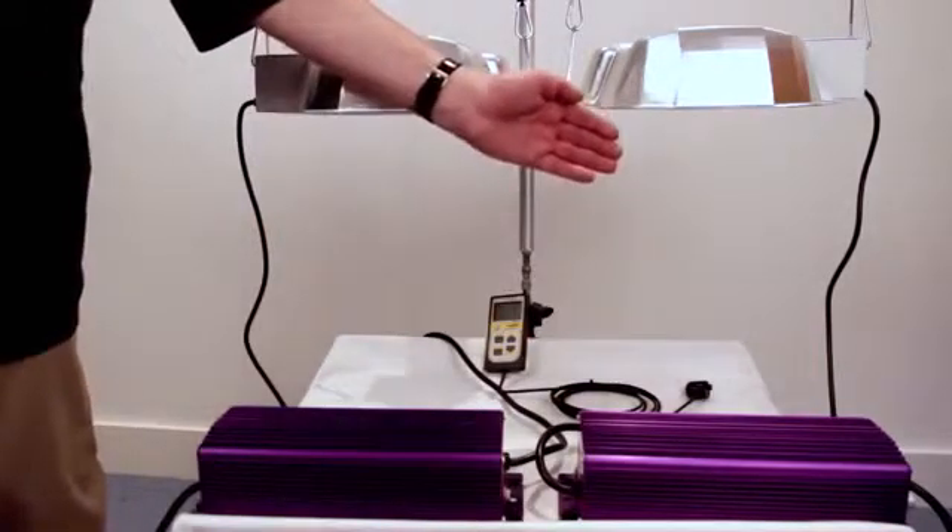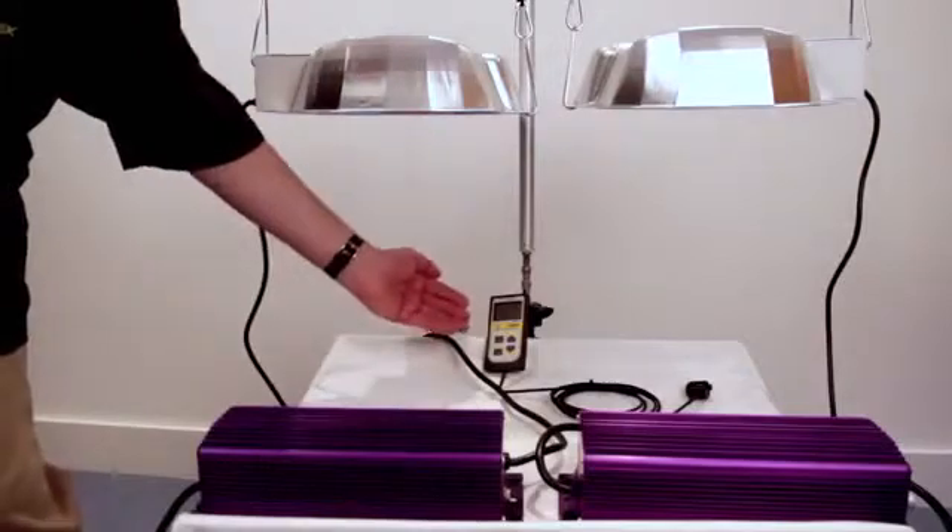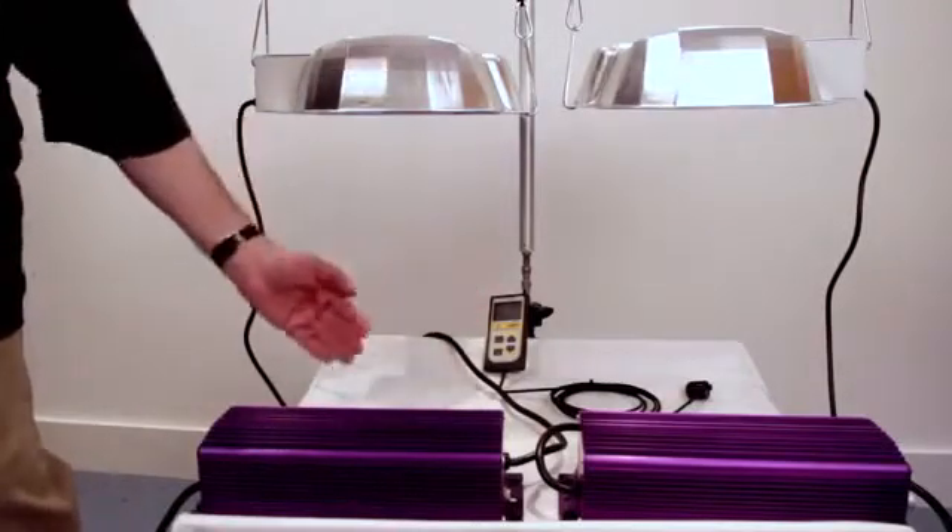We're going to be using a micromole meter to measure the difference in PAR output for each lamp. PAR, photosynthetic active radiation, refers to the actual part of the light spectrum that plants use for photosynthesis.